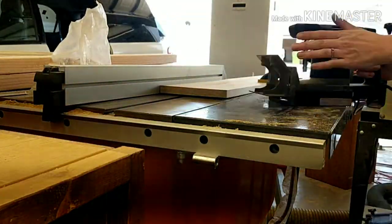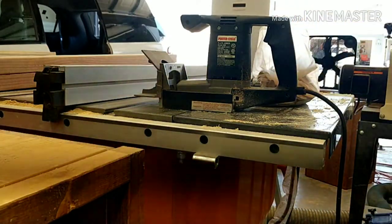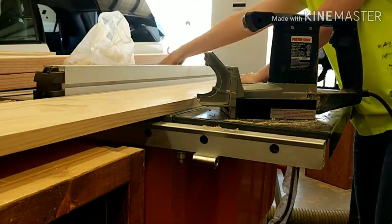It doesn't take long at all. If you don't have this tool, you could use pocket holes and screw from the bottom, or whatever your preference is, or just use clamps and wood glue it together yourself.